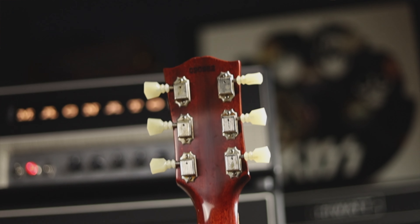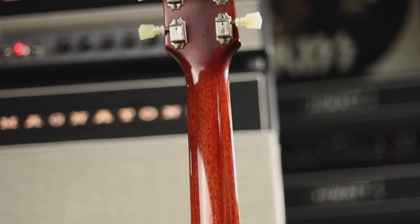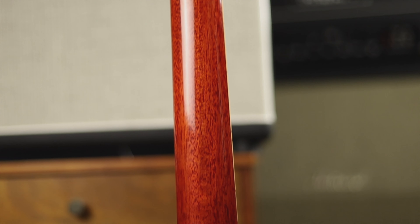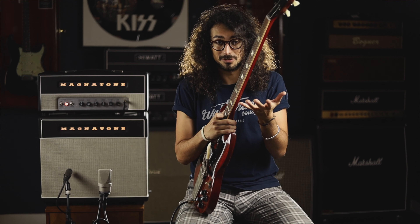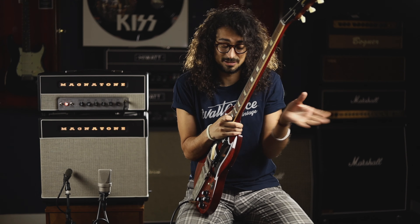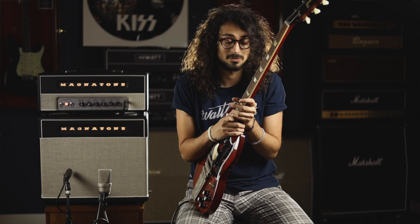The neck is very accurate to the real '64 neck. It starts out really thin at the top and then as you go further down it gets thicker and thicker — a really comfortable thickness. I usually like thinner necks, but I'm a fan of this one.